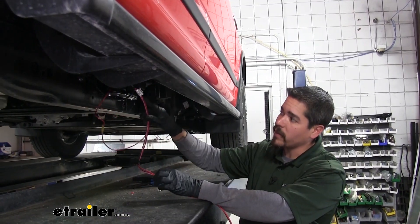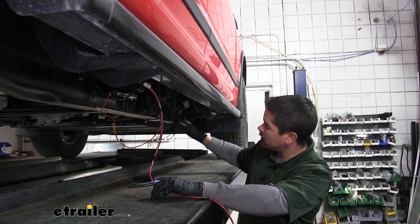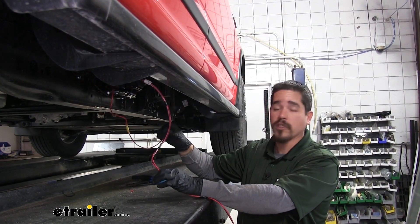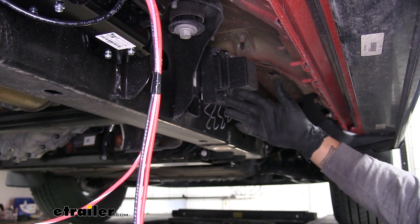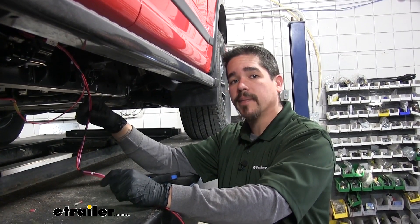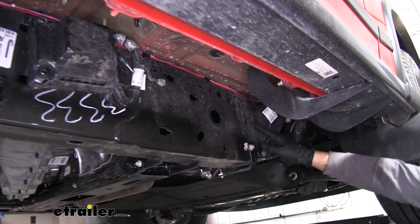We need to run our wiring harness up to the engine bay so we can make our connections at the battery. I suggest going along the frame until you get to the top, watching out for any moving parts or extreme heat sources that may damage the wire. I ran my wire across the top of the frame, zip-tying it to some existing wiring. Once I got to about the wheel well, I went over the body mount and straight up, avoiding the suspension components, then fed the wire up into the engine bay and grabbed it from the top.